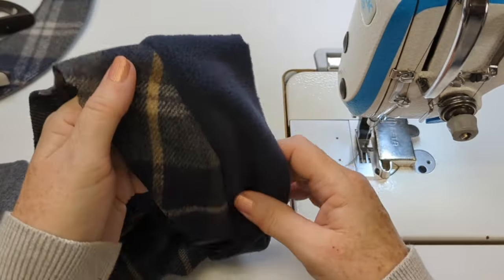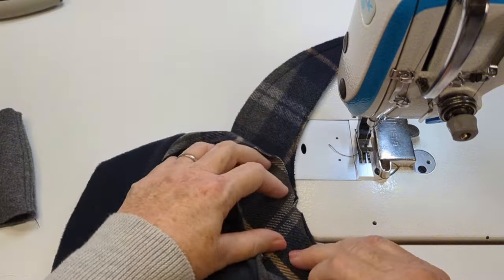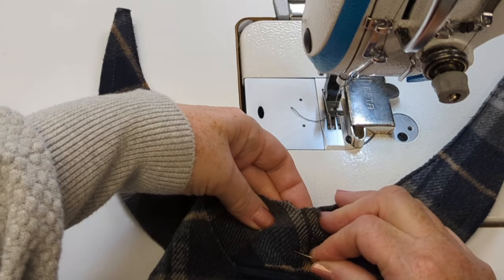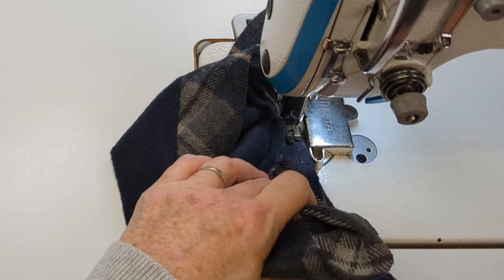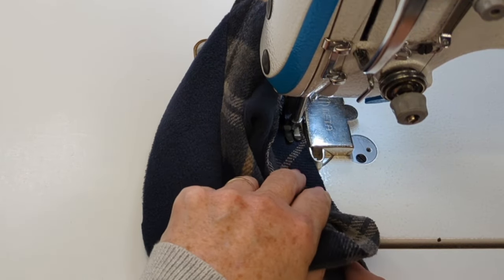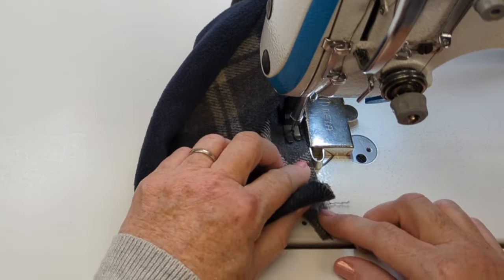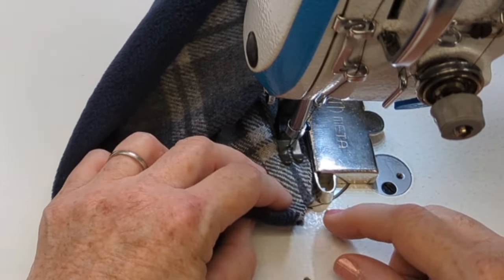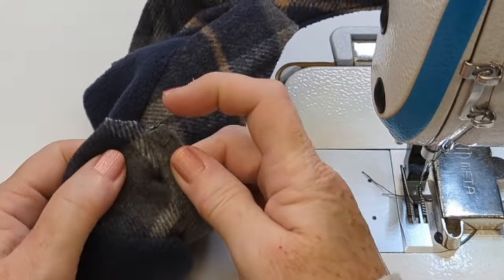Now it's time to sew the outside band onto the top portion of the visor — both are the plaid fabric — so I match the center notch on both and, starting from the center of the visor with right sides together, I use my regular seam width and sew right out to the outer tip on one side. I want to make sure I catch all that rough bit at the very edge of my visor so it's inside my seam, and I'll trim that little extra bulky part away with my scissors so it doesn't cause any discomfort in the finished hat.